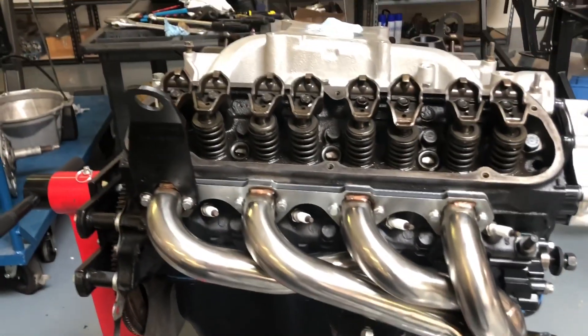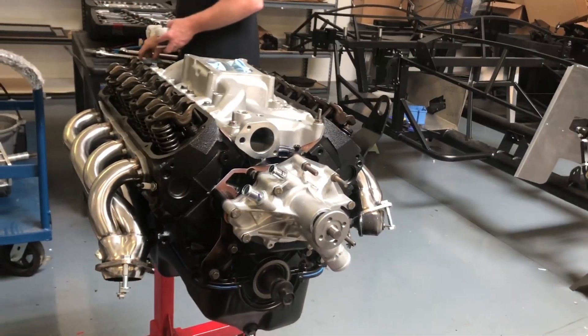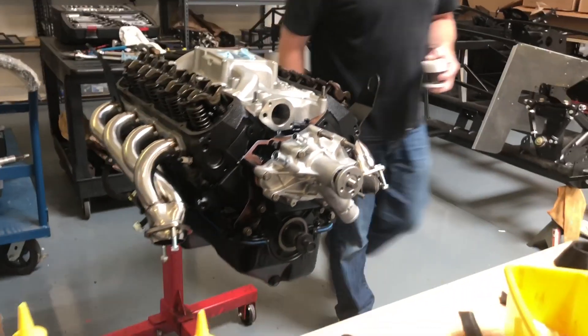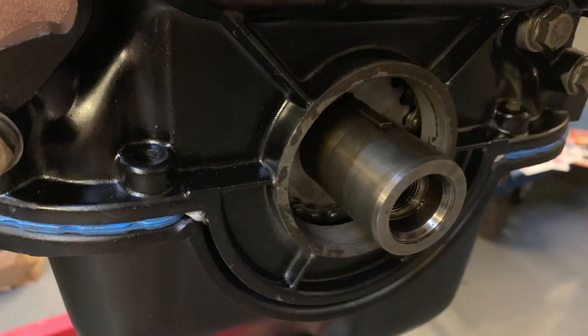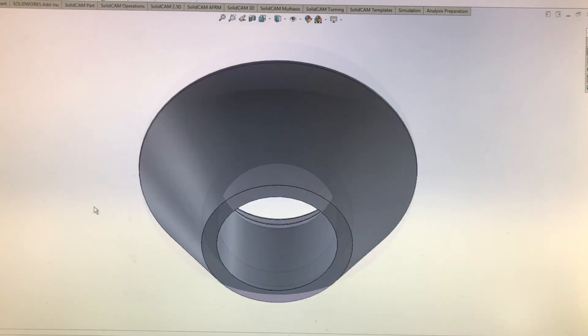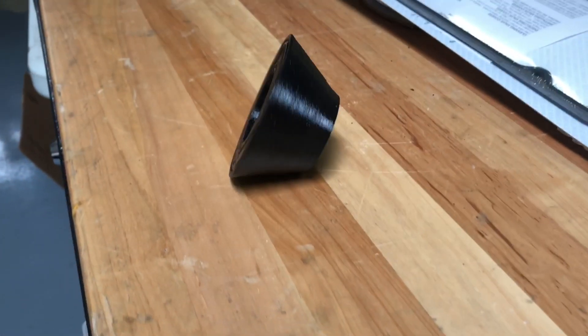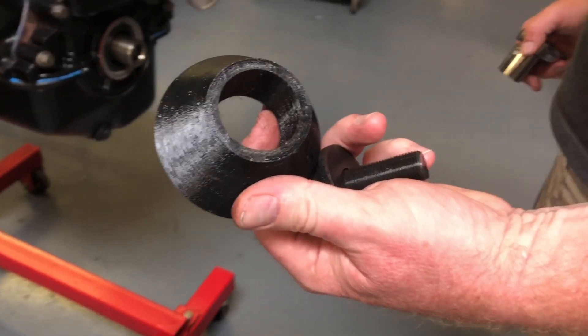In this installment of Project Cobra, we are putting a new timing cover seal on the Ford 302. We've created a tool that conforms to the timing cover seal — the tool has lips into it that will match the timing cover seal so that we can put the seal on evenly and avoid any potential leaks.